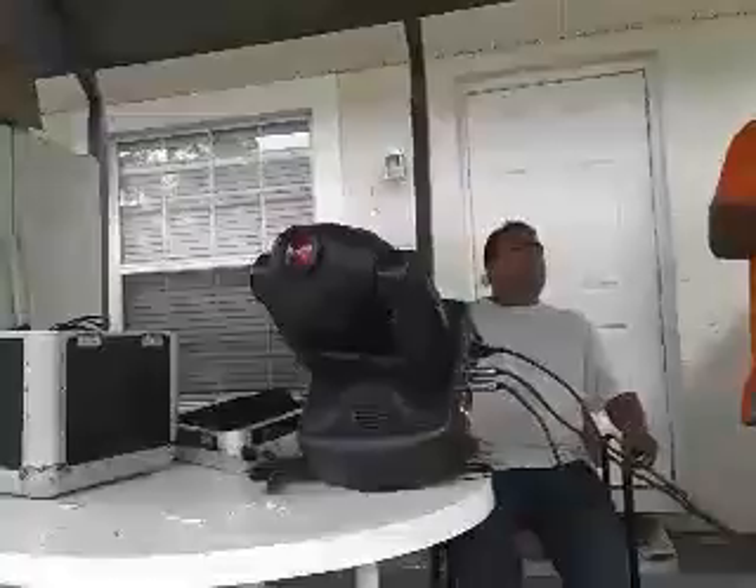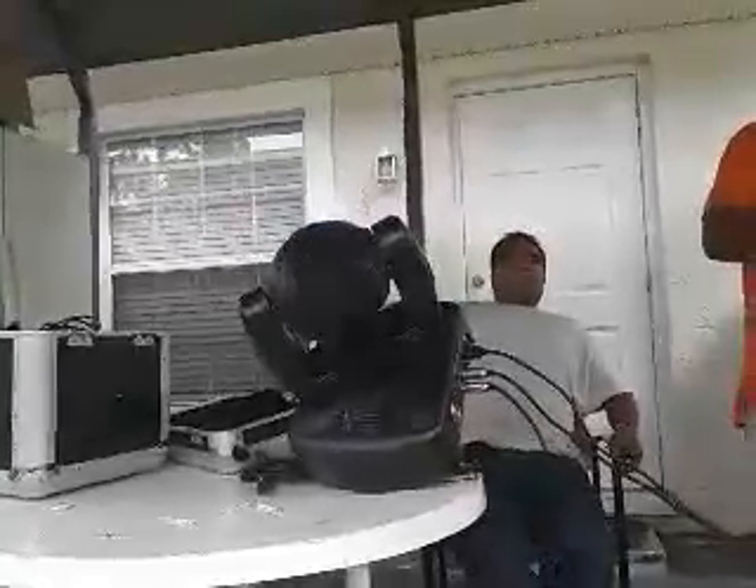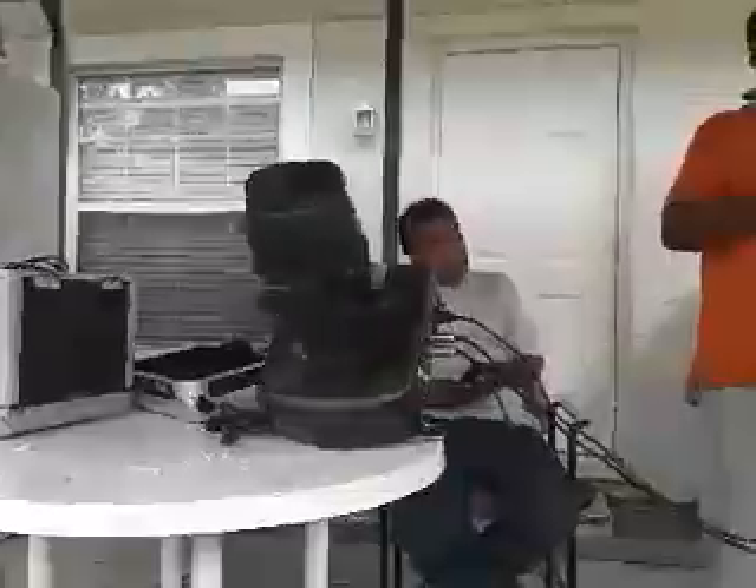There we go. As you can see, these party lights are plugged in. These sizes are moving on each side, and there's a bunch of these sizes. We got three party lights working.